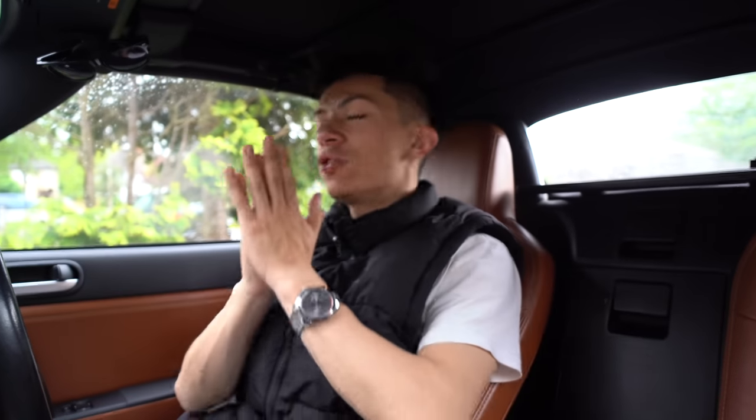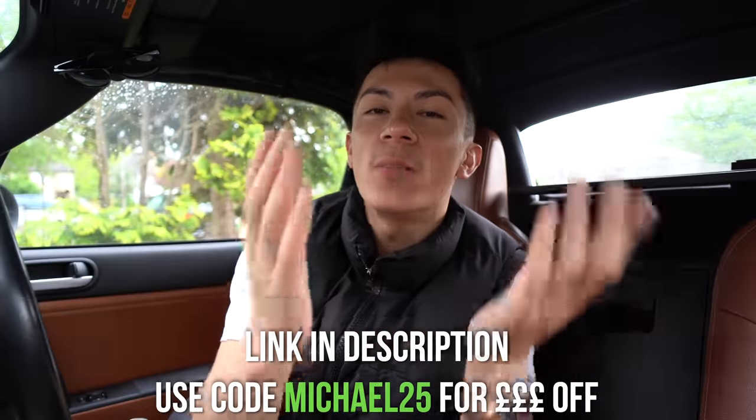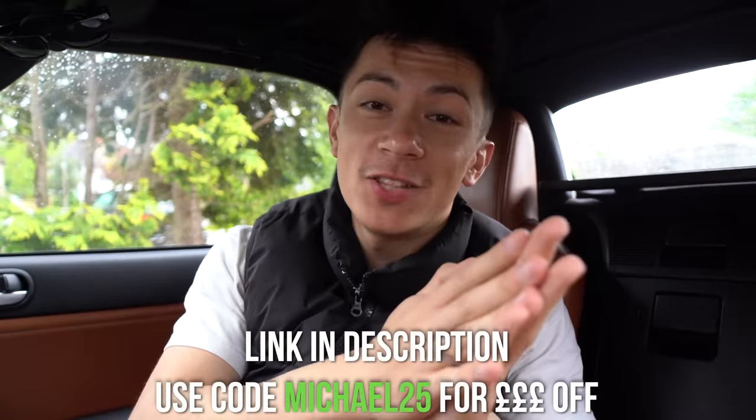If you guys are at all interested in picking up a Carista device for yourself, click the link in the description and use my discount code michael25 for money off your purchase. It is such an amazing tool to just store away in your glove box or in your house. So without further ado, let's get back onto the brakes - we've now got to put the new front brakes on. Enjoy this little ASMR segment.